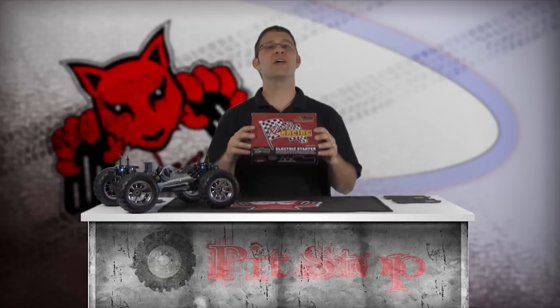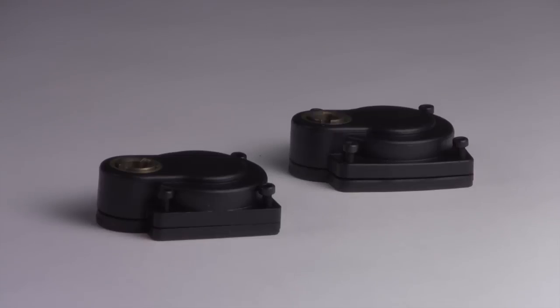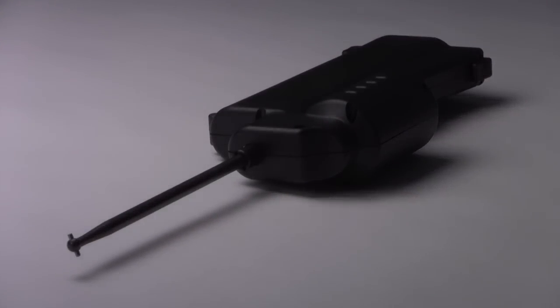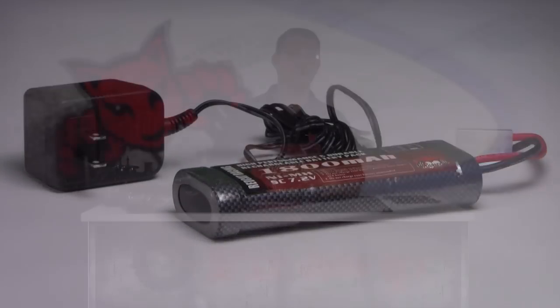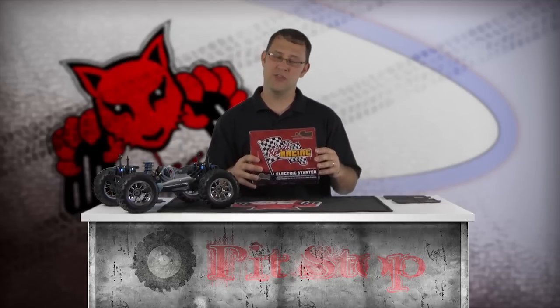This kit includes everything needed to easily turn over your nitro engine. Inside the box you'll find two backing plates with drive gears, the start shaft, handheld electric starter, six-cell starter battery, battery charger, and instruction sheet. This electric starter kit is compatible with 0.16, 0.18, 0.21, and 0.28 Red Cat Racing nitro engines. To buy one of these e-start systems, go to www.redcatracing.com and type 'starter' in the search box.